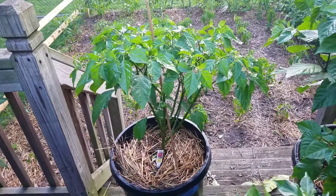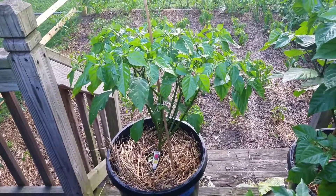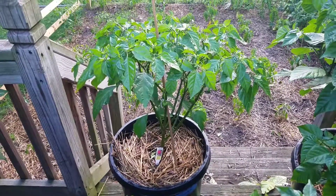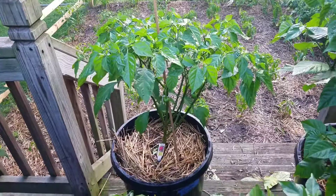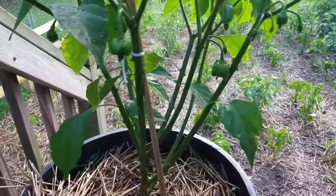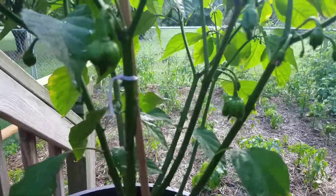Hey hey YouTubers, what is up? It's the Pepper Man coming at you from the Pepper Patch today, taking a quick peek at this here Carolina Reaper. Been a while since we've been out here looking at her, but man, she's looking good. She's growing, got some nice little fruits underneath there.